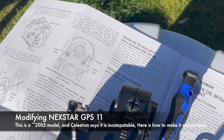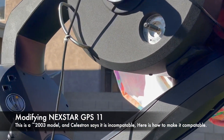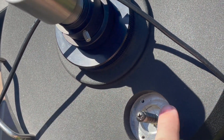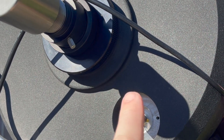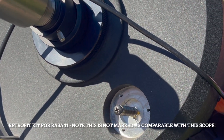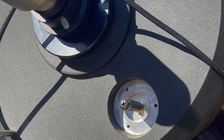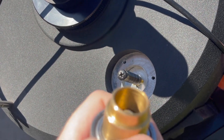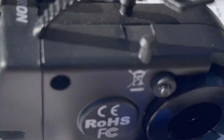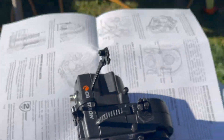I figured out why Celestron doesn't want you to use this focus motor with your older Nexstar GPS, and it has to do with the diameter of your focuser. I ordered the retrofit kit too, but that's not gonna be here for a couple days. After you take off your focus knob you're gonna have this brass ring in here, and the issue is the OD of this brass ring will not fit into the ID of the focus motor.